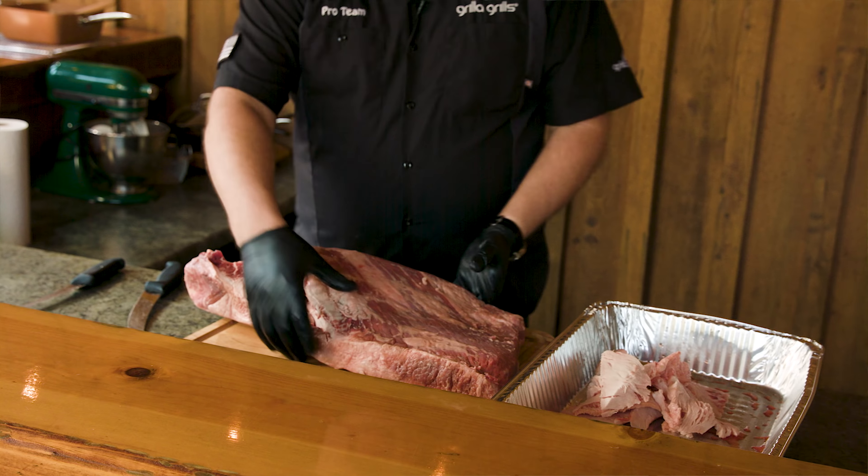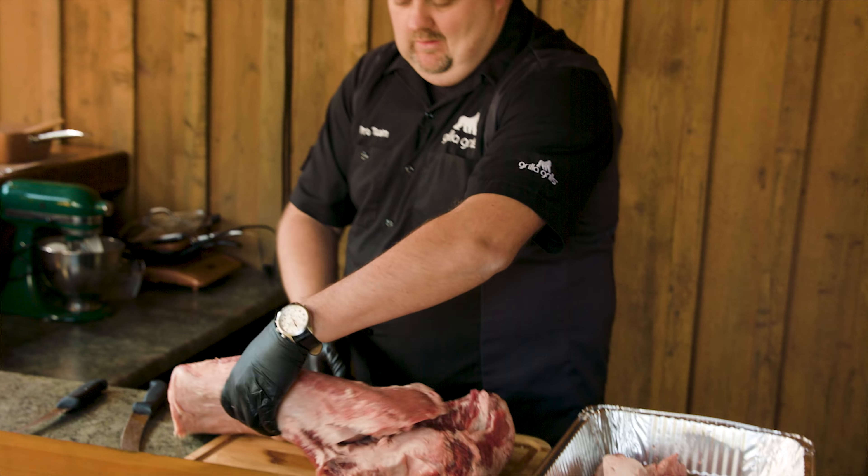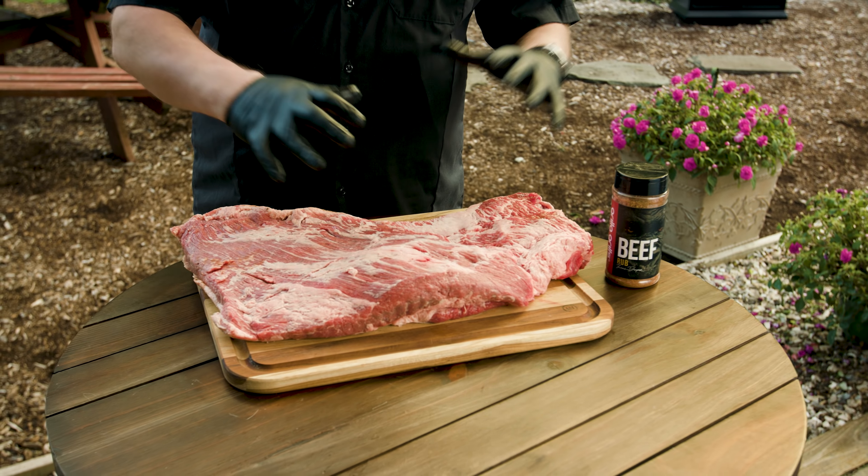You may have missed the part where we trimmed this brisket up on Facebook Live — go back and check out that video. We show you step by step how we took it from a whole pack of brisket, an 18-pound brisket, down to what we have here.